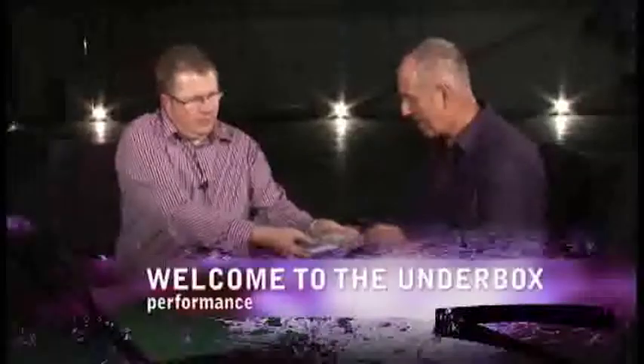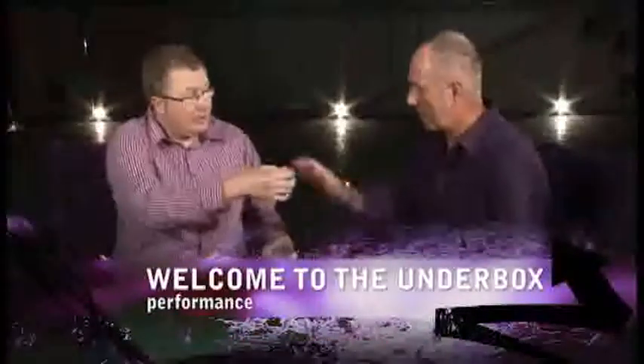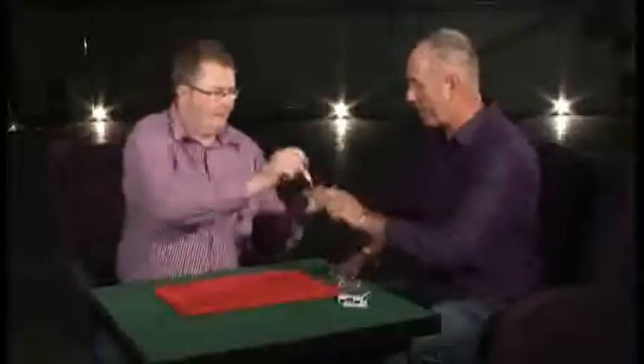Gary, would you mind take the card for us again, please, mate? Okay. Yeah, go on. Can you just sign your name on there for me as well? Okay. Got it? Yep. Fantastic.